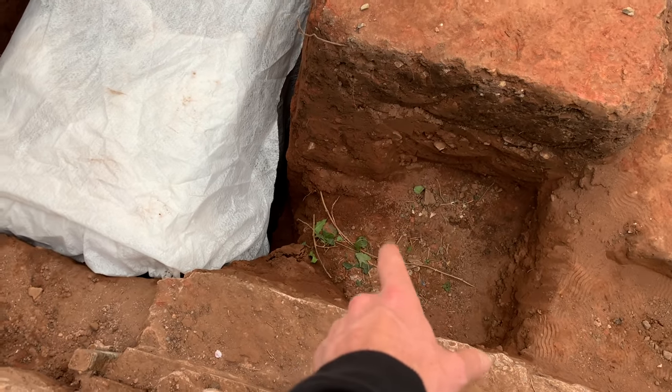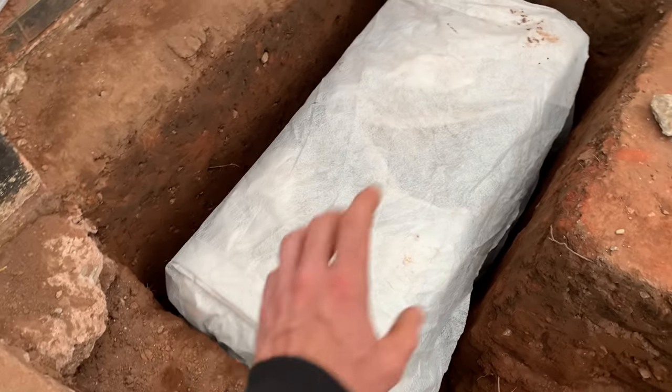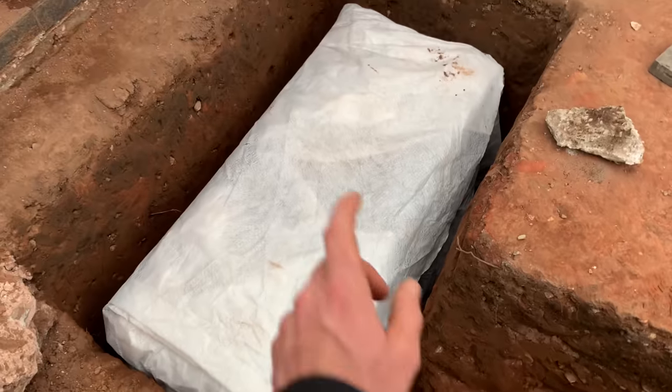I've got to put some gravel in there as well, so I'm going to start chucking some gravel in all the way around the outside of it. Make sure it's solid, it ain't moving, it's perfectly level — I'm going to crack on with that.